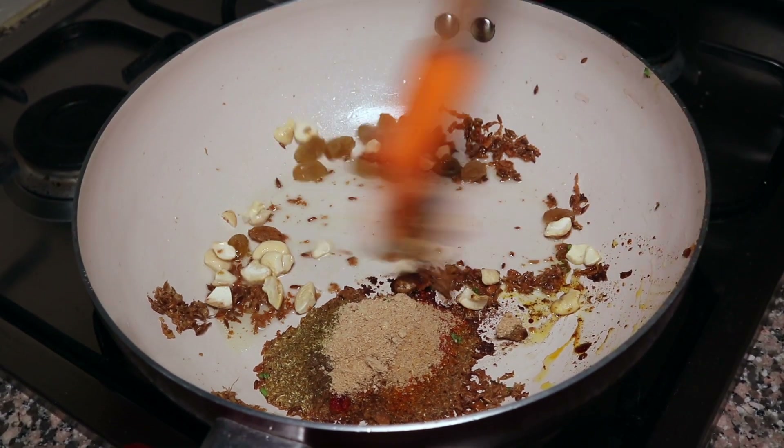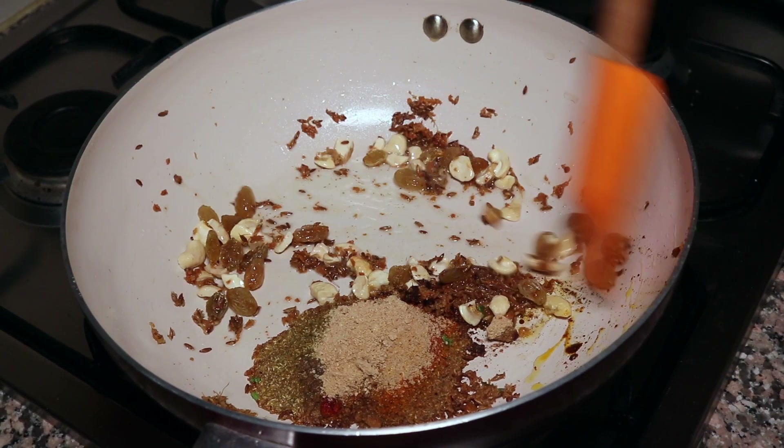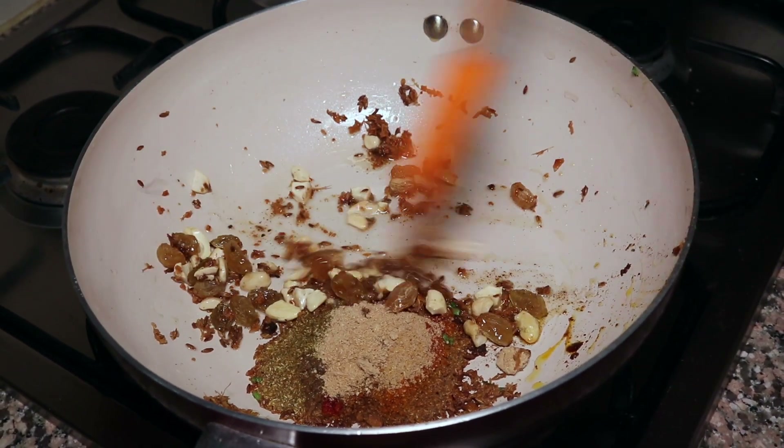We will add all the spices in a little bit at a time. It's a good thing.